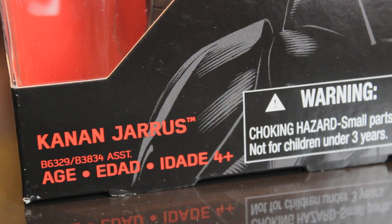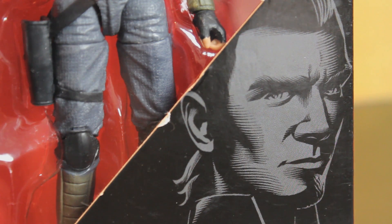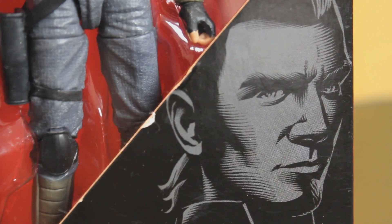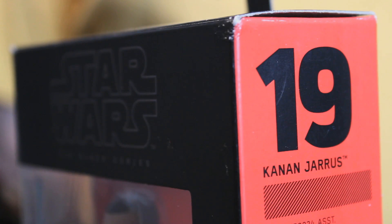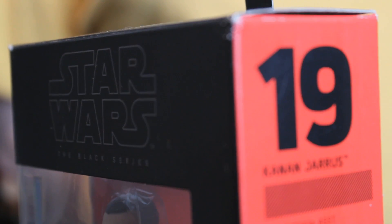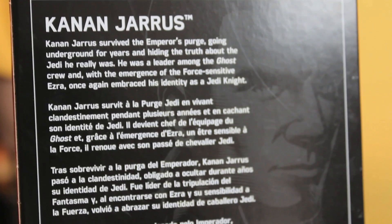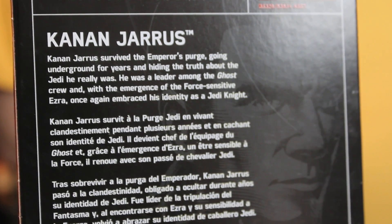It is very much that current Black Series style, with red as the accent colour. You've got the greyscale picture of the character down the front. That's sort of like the first time we've seen a different art style for Kanan — he's drawn very differently to how he appears in the cartoon show. You've got a red stripe down the side with his number, and some trilingual information on the back with his biography, depending on what language you speak.